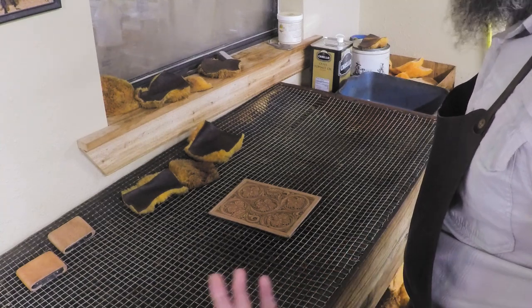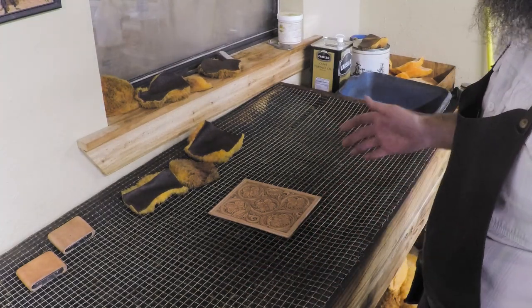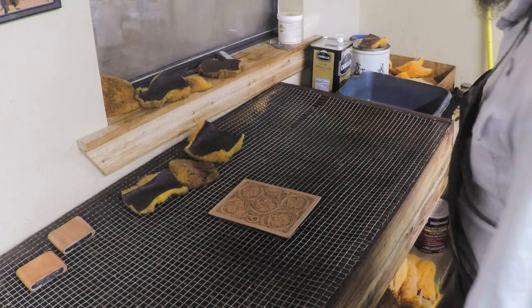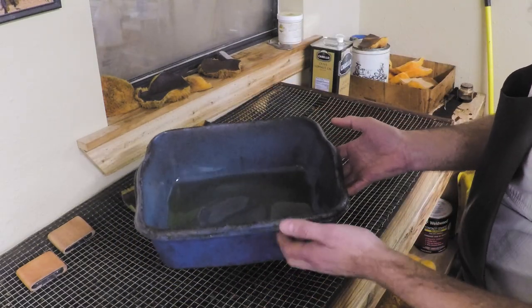That's just kind of how I oil — it keeps you from getting oil on your bench. If you put paper down, the paper gets dirty. I really prefer an oiling bench setup like this. Then I've just got a tub here, just an old plastic pan with some oil in it.